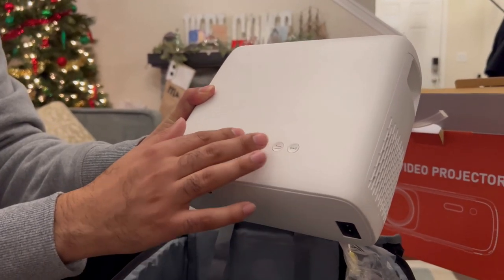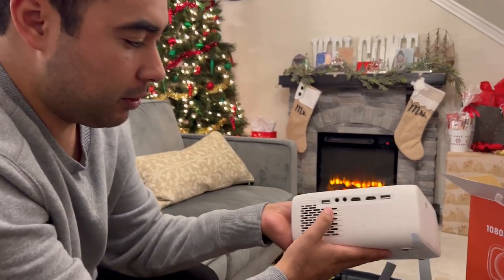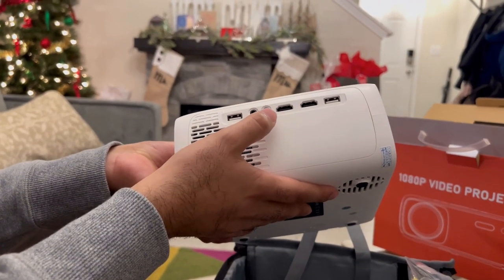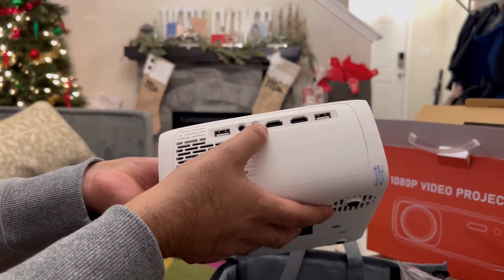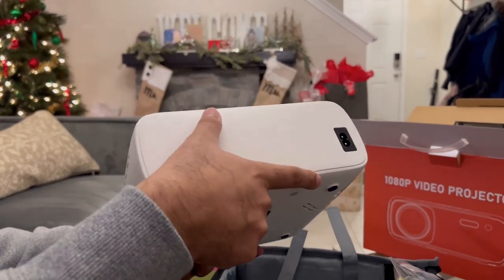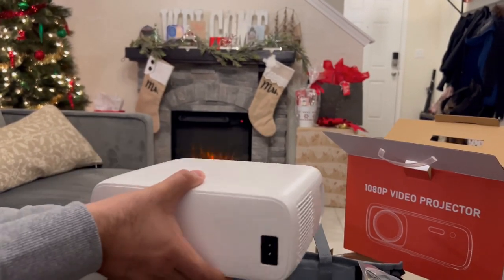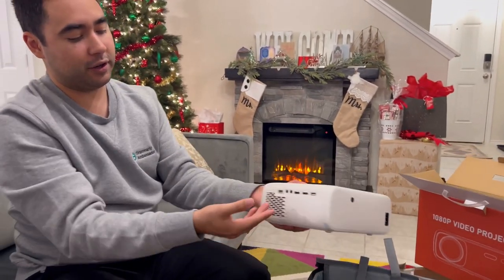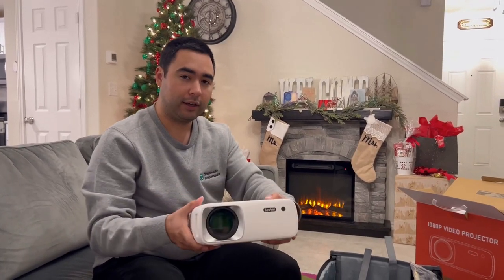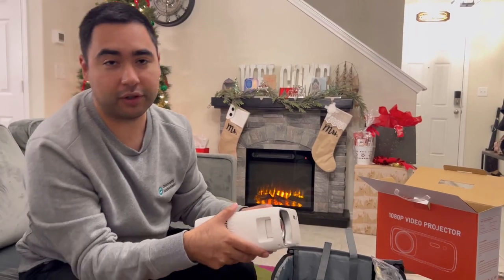Here's your projector. Got a lens cover on it right now. We've got buttons — it looks like a power button, some kind of menu, arrow keys, a back button, and a Bluetooth Wi-Fi button. On the side of the projector we have a USB port, a headphone jack, an audio-visual plug so you can put your camera in there, HDMI 1 and 2, and another USB plug. In the back there's not much going on — looks like a receiver of some kind and a power plug. On the front there's a lens and a turn knob so you can zoom in and out.